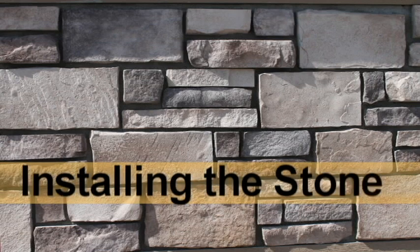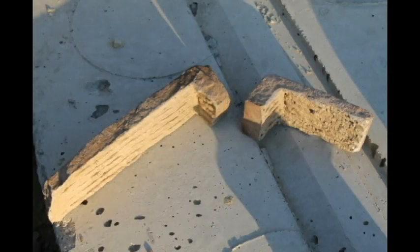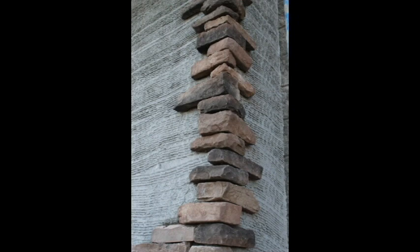Section Number 6: Installing the Stone. If your project contains corners, always start with those pieces first. Since corners generally have a long and a short side, alternate them to avoid vertical seams.